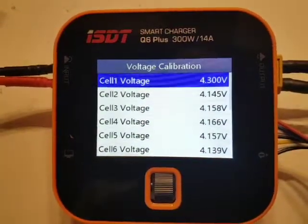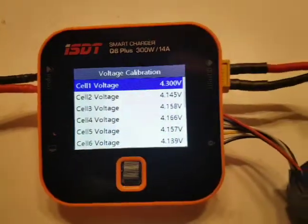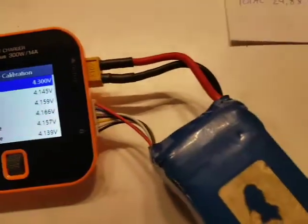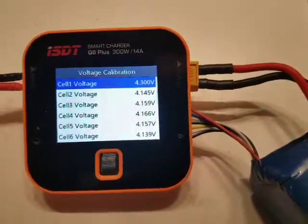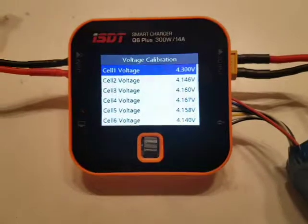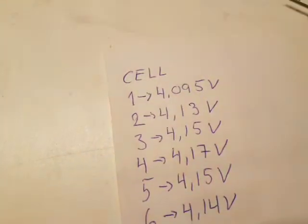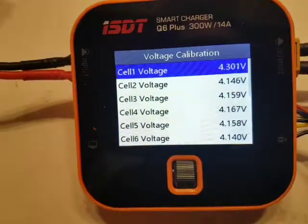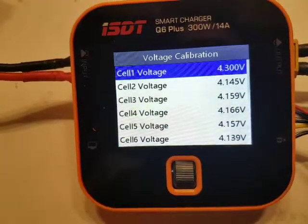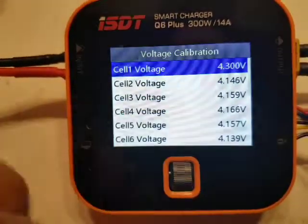The readings here are changing a little bit because I have recently loaded this battery a little bit, just to discharge it slightly. So the voltage is rising, but it is still an error of 0.2 volt — a too high reading on cell number one.